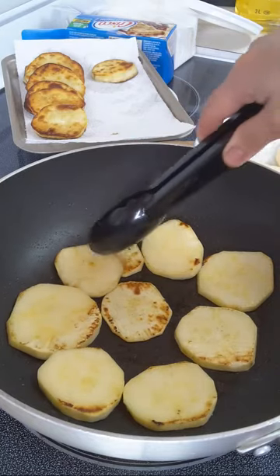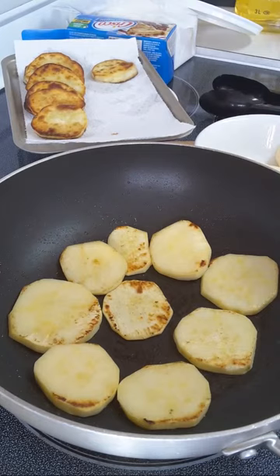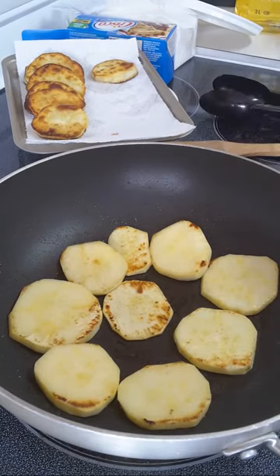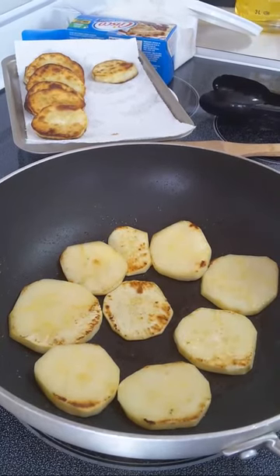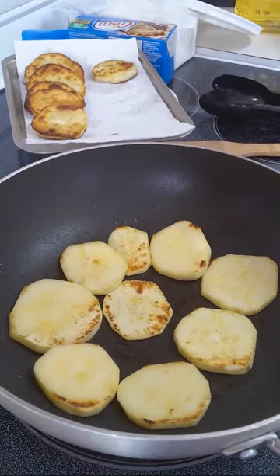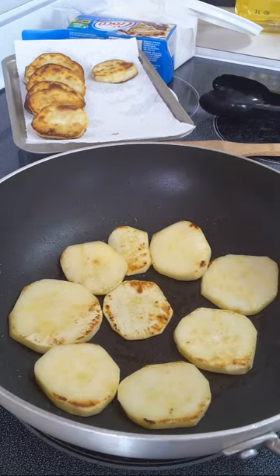That's the technique — sweet potatoes are very healthy. You can also substitute them for mashed potato. You can bake them too, but in my opinion baked isn't as good as pan-fried. I prefer it this way — pan-fried.